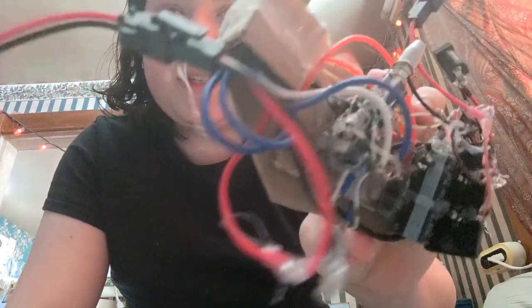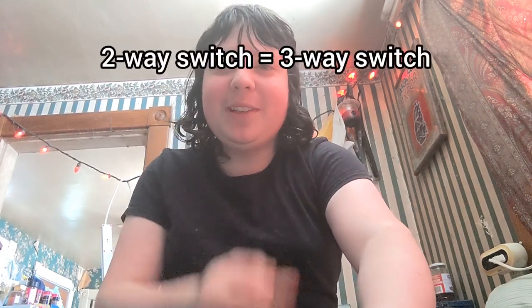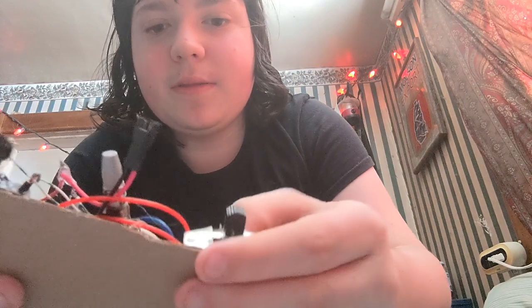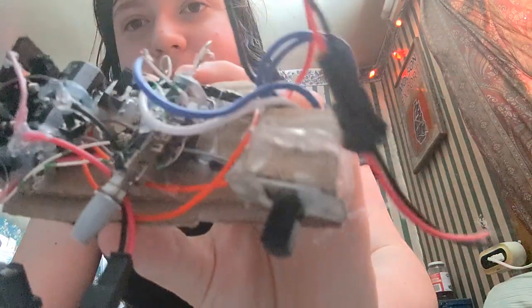Also, the polarity switch — that was already put together for me. I took it out of the same fan system that I got the three-way switches from. Those three-way switches were the speed switches and power switches, and these were the direction switches. That was already assembled — I just wrapped it in cardboard to make it look nicer and easier to glue on.